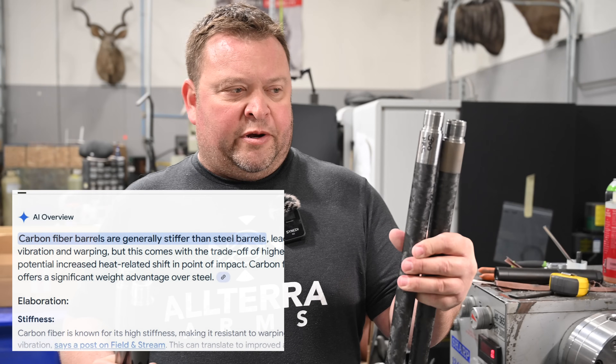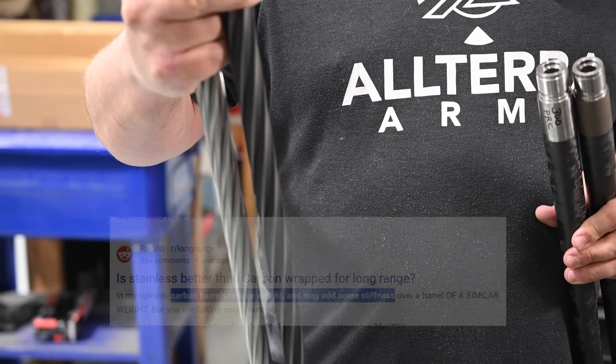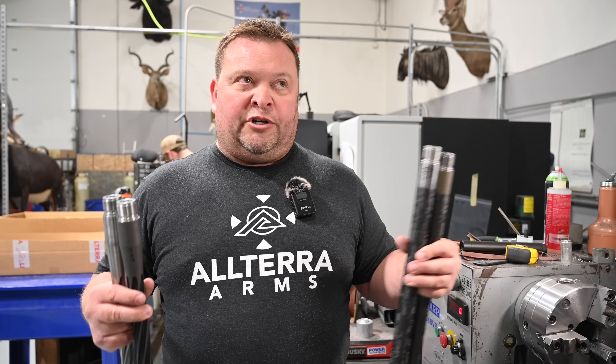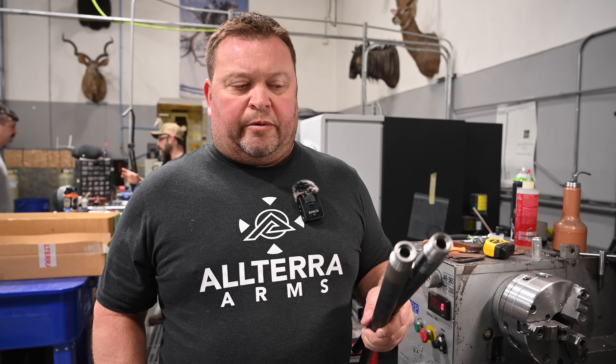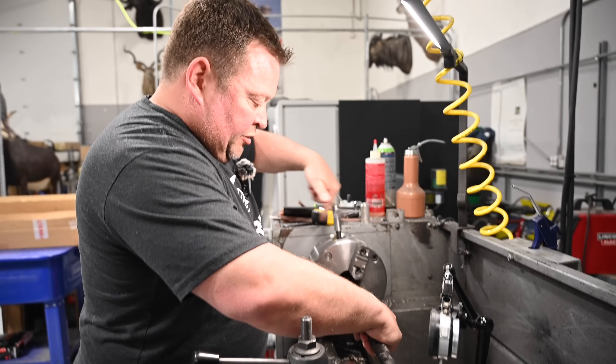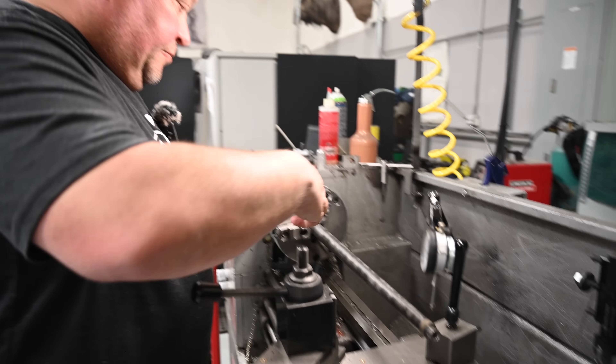We're here at the shop. We're going to do a rigidity comparison between two very popular carbon barrels, both in 7mm, 22 inch, and two 7mm spiral fluted steel barrels, all of which are within three ounces of each other. We're trying to determine how much deflection or point of impact shift you'll get if you put a suppressor on, or what your point of impact difference is going to be with different charge weights in a less rigid barrel.